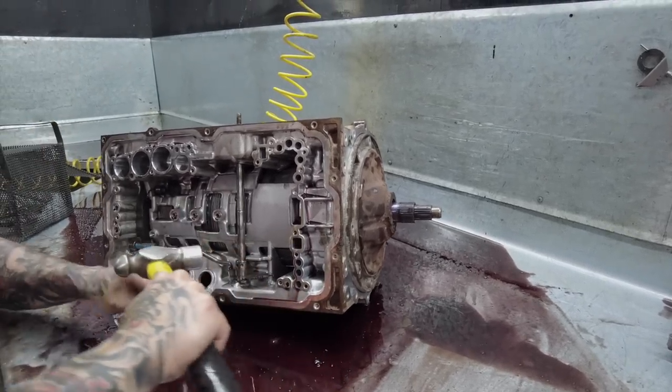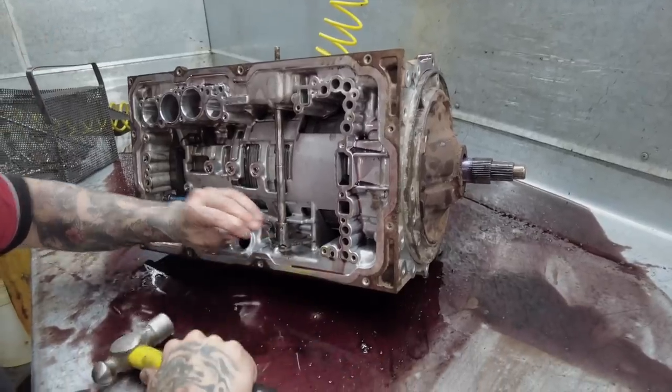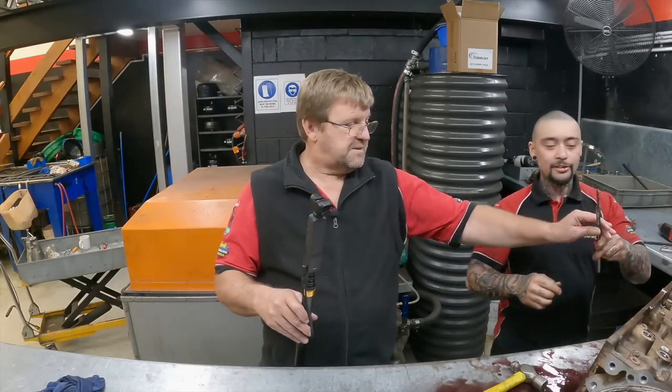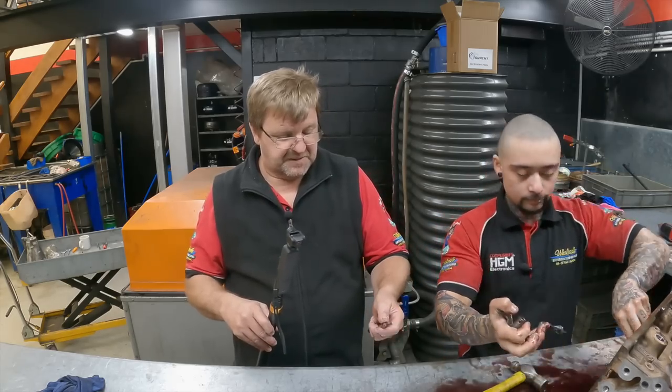That bit's easier to get out than the sleeve was to get off. There comes the manual shaft. Was that rusted? No, I think it's just got a lot of dirt — mine dust on it actually. It looks pretty good.